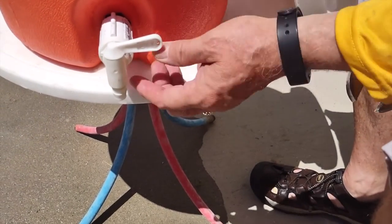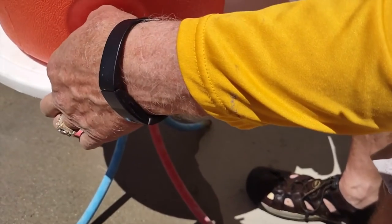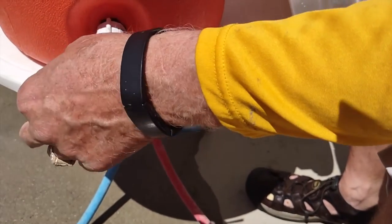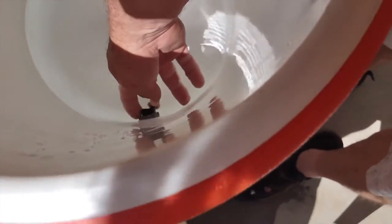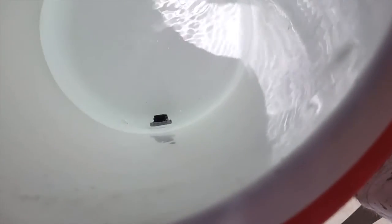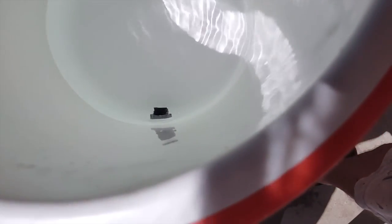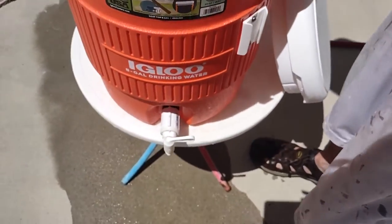The possible problems you might have are this washer here — you want to check that — and make sure this is tight. You don't want to over-tighten it though, as that can cause problems. Or you might need to tighten the nut in here. Again, you don't want to over-tighten it — that can cause damage to the washer and cause it to leak. Those are the things you need to check for when you've got a leak in your cooler.